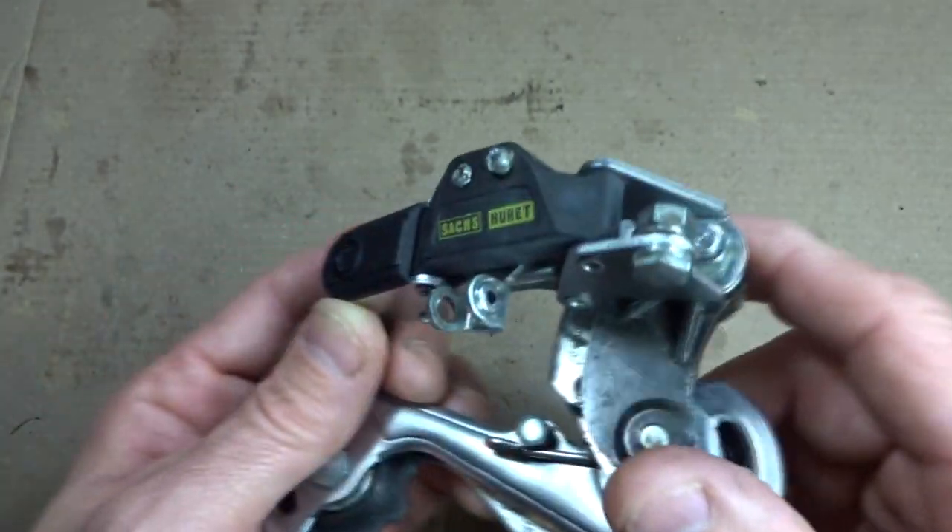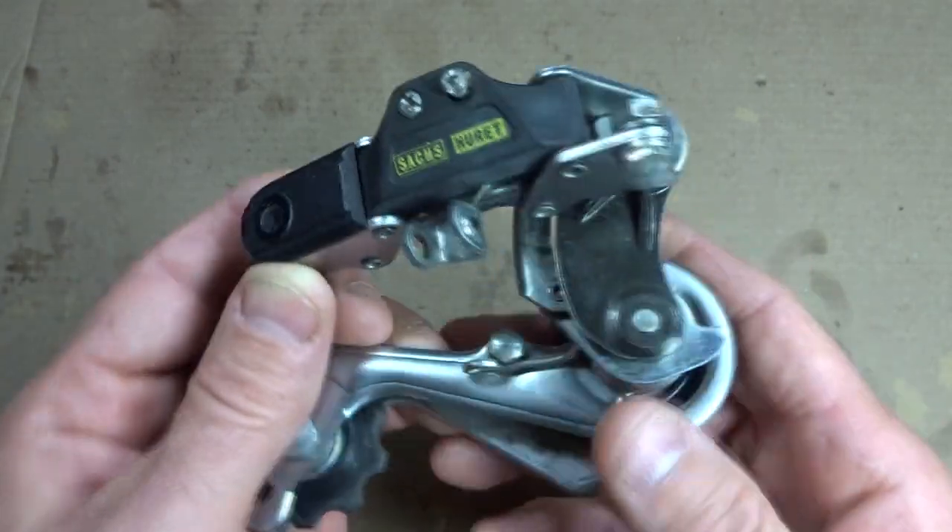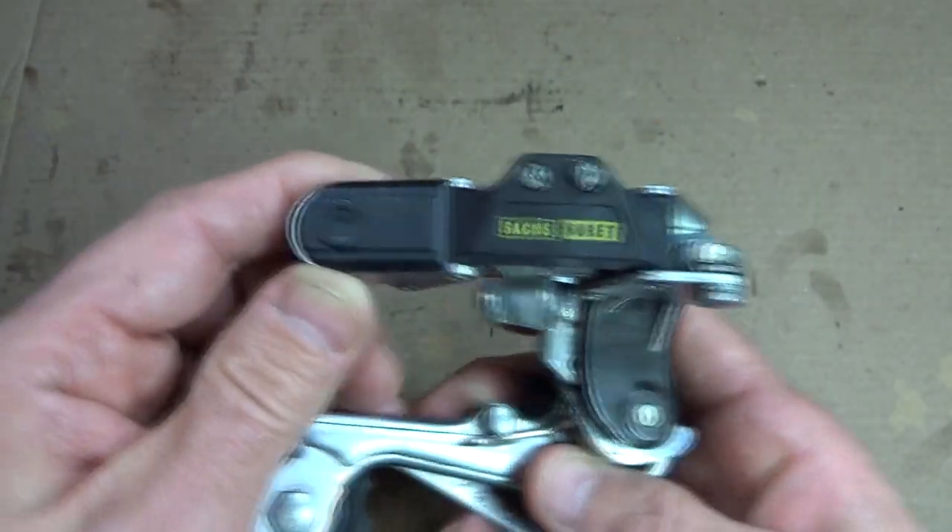Hey viewers. I had a request from one of my viewers on how to disassemble and reassemble a Saxorette rear derailleur. I had one, so I figured, what the heck, let's go for it.